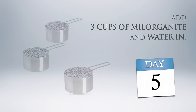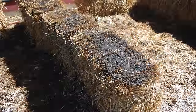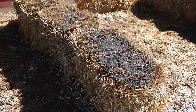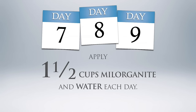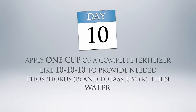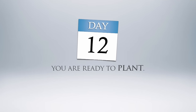Day five, add three cups of fertilizer to each bale and water in. By day six, your bales may have the sweet aroma of compost and feel warm to the touch. The smell will soon dissipate, but the composting will continue. Days seven, eight, and nine, apply half the amount of fertilizer — one and a half cups of Milorganite — and water each day. Day ten, add a complete fertilizer like 10-10-10 to provide needed phosphorus and potassium, and water. Day twelve, you're ready to plant.